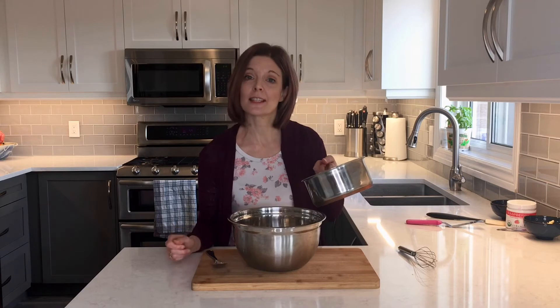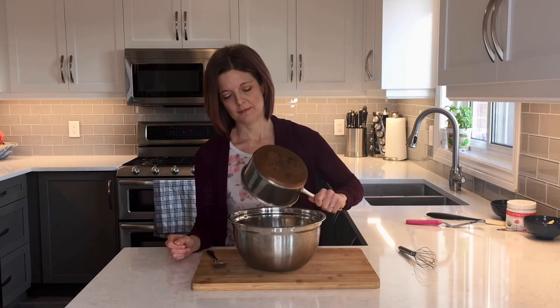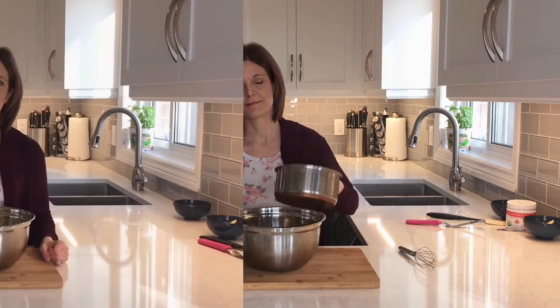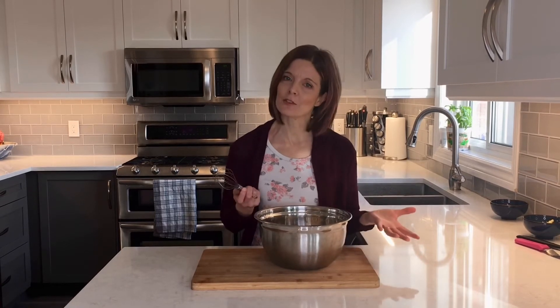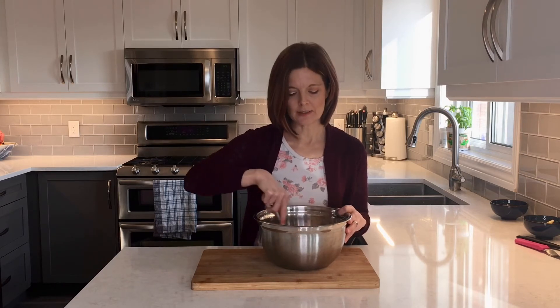I'm going to stir that up to get it mixed. Now I have some heavy cream that I brought to a simmer — one and a quarter cups — and I'm just going to pour that over top of the chocolate and let it sit for five minutes. Now that the chocolate has rested for five minutes in the hot cream, it's softened. I'm going to gently whisk it until it all comes together. I have to be careful not to whisk too heavily because I don't want to get any air in this chocolate. I'll just keep whisking until all the chocolate is melted and I have a nice smooth ganache.